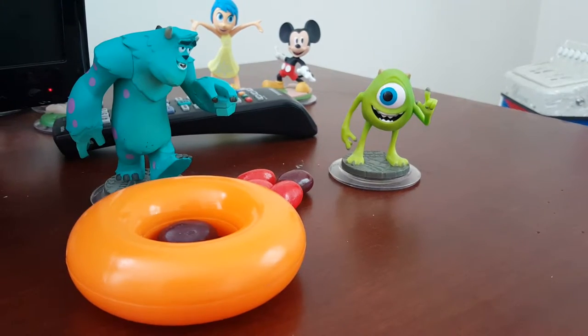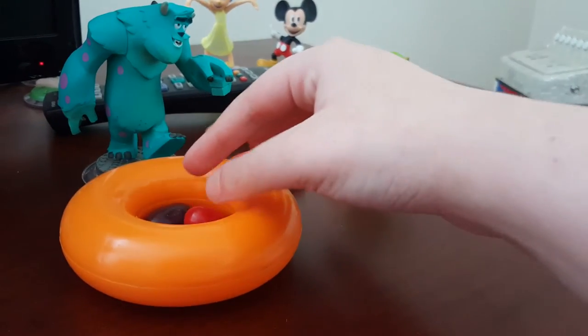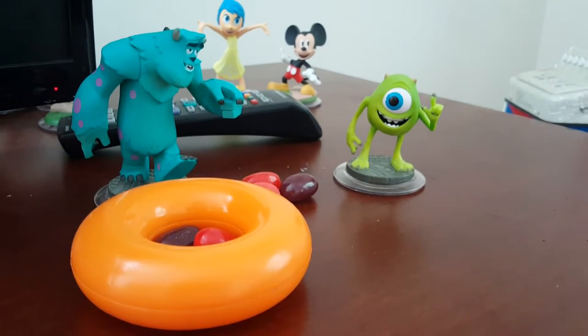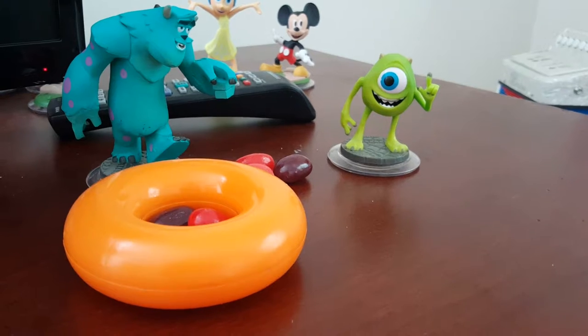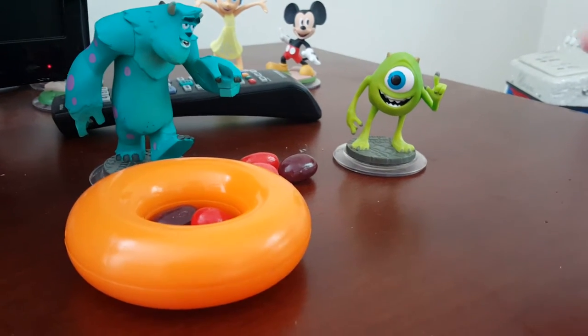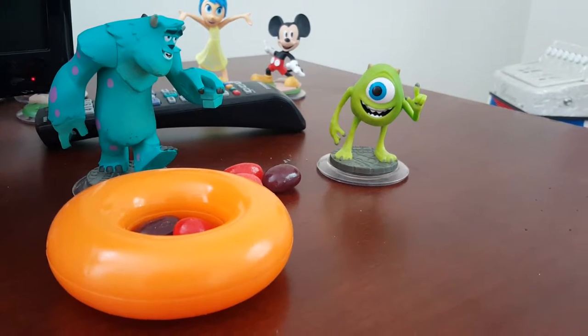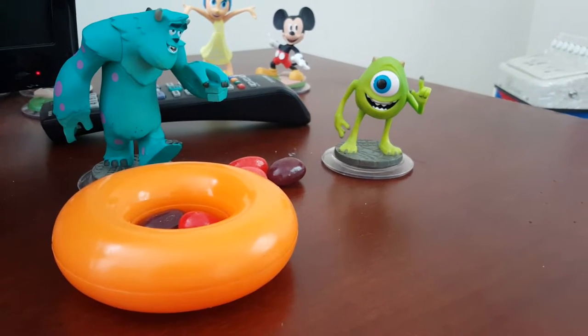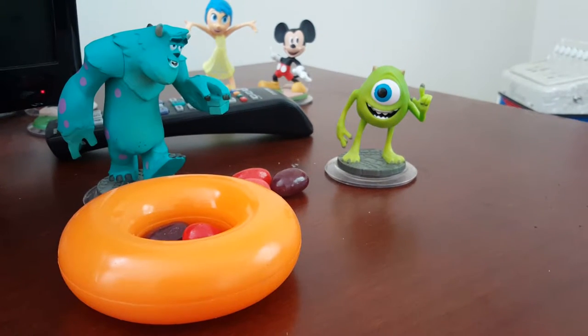Do we have enough? You're right. Mike, drop in another bean. How many beans are together? Let's count them. One, two, three! We have three beans. Do we have enough beans? No!